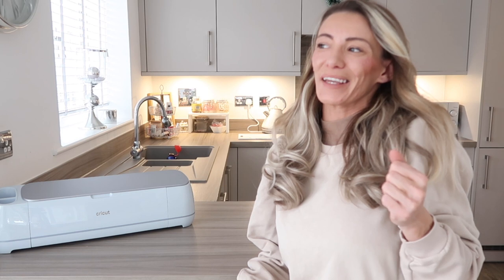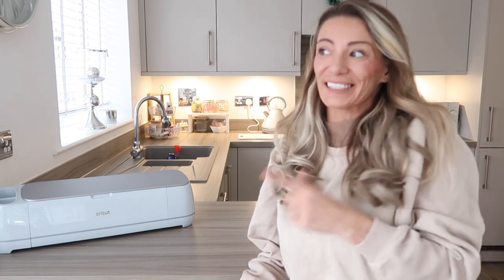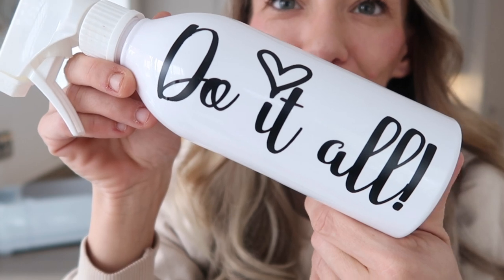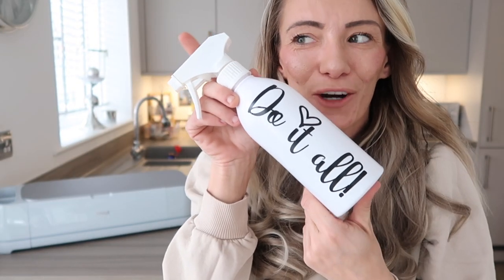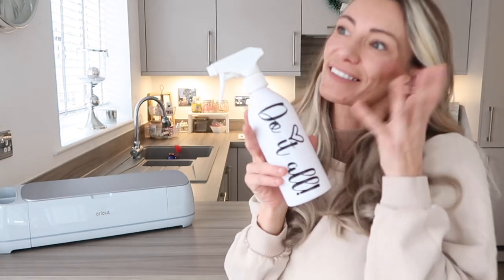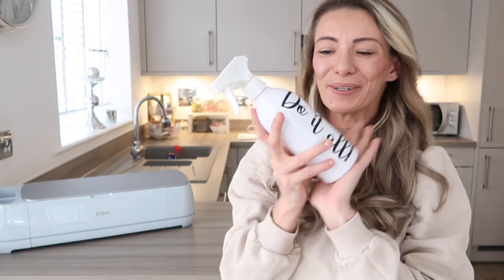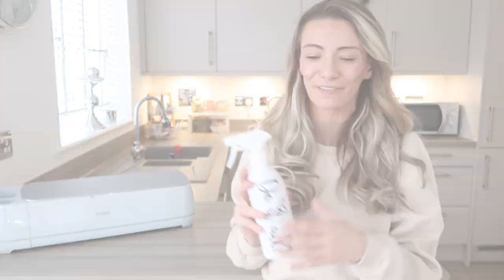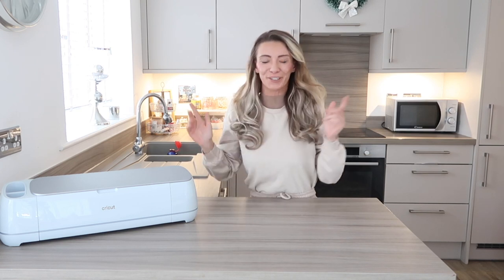You didn't think I was going to do all of these projects without doing something to do with my channel and my cleaning, did you? You can make labels with the Cricut and I've made this very personalised to me. Now I've got my own spray bottle with my own design on it — I'll be running around the house cleaning with this spray bottle. There's another font from Cricut. Really easy projects to do, but they change everything completely, and it's so fun — but also quite addictive.